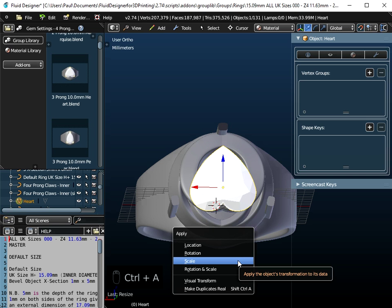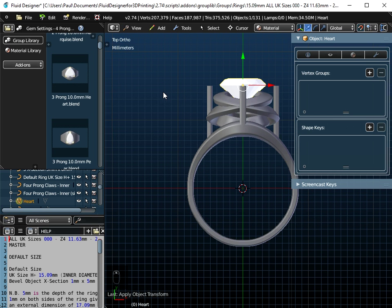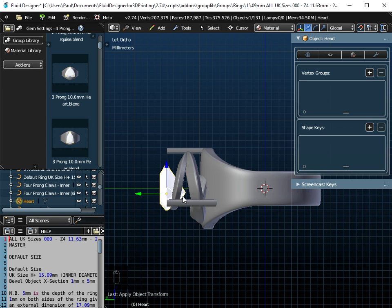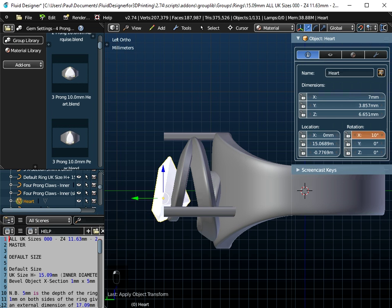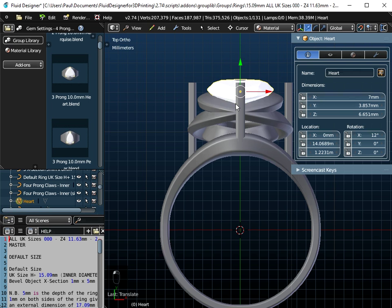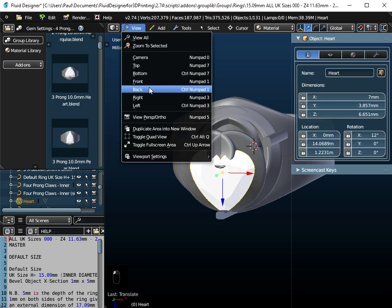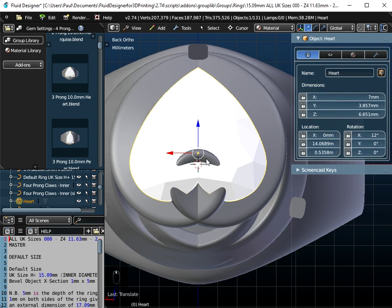It's not important to apply the scale with an object like this since we're not going to print it. Now we clearly need to rotate it a little bit. Looking at it from the left, I need to rotate this about the x-axis. We want this line in line with the top of the gem setting. Then we just need to reposition it. I can switch the snap off and go to view and back view, putting the gem more or less in the middle.